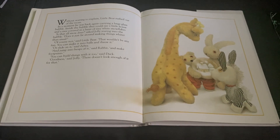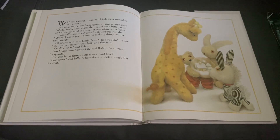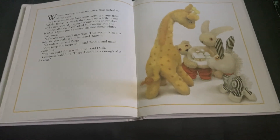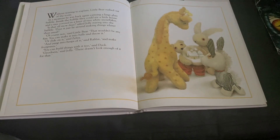Is that all snow does? asked Jolly, staring into the bubble. Does it just lie around, making things whiter than usual? Of course not, said Little Bear. That wouldn't be any fun.